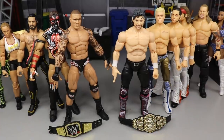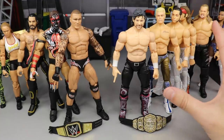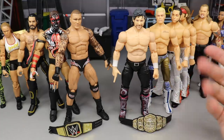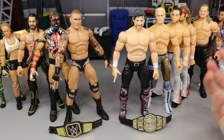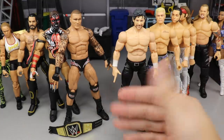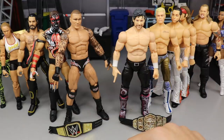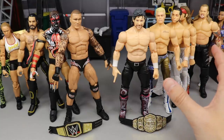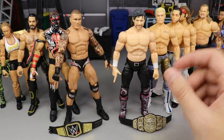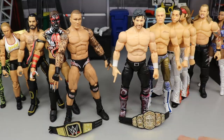Weighing the pros and cons: both lines are absolutely fantastic. AEW Unrivaled Series One is not perfect — skin tones and some head sculpts are the main gripes. For Mattel, articulation could improve; double jointed arms would be beautiful across the Elite line. Some figures like Eric Rowan and Braun have problems posing at all. But collecting both lines going forward looks very bright — I love them both and I think you should buy both.